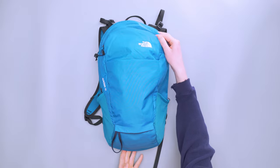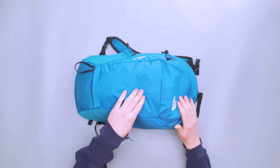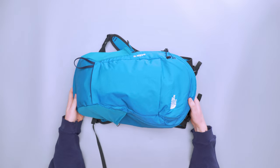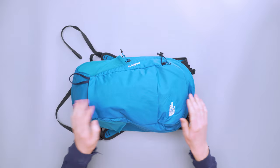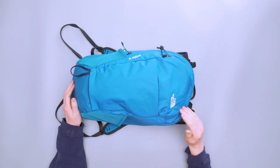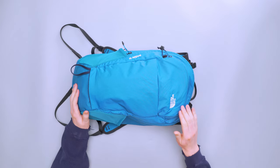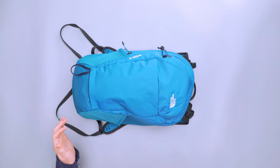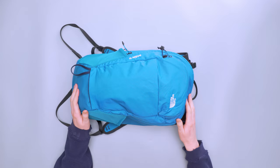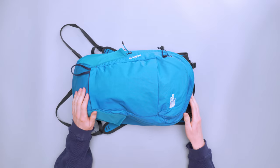Kicking things off with the exterior, we've got a 210D recycled nylon ripstop — you can see the little ripstop pattern there. Very nice looking fabric. The colorway is very vibrant, bright and exciting. I really do like this blue colorway and I think it goes well with the ripstop. The pattern on the ripstop really accentuates those colors — I think it's a really good pairing.